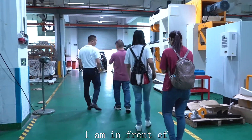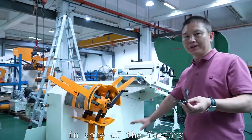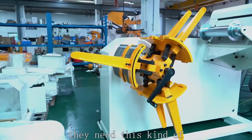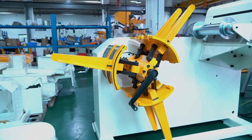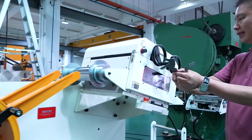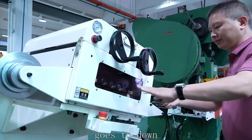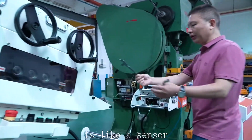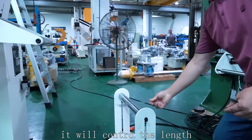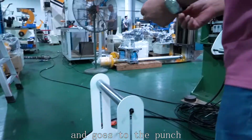I am in front of this cutting machine in a factory. They have a lot of small white material and they use this kind of feeder to feed the material. By this part they will make the material a little flat, then it goes down. This is like a sensor — when the material touches here, they will control the lens, and the material will pass by this end and go to the punch.